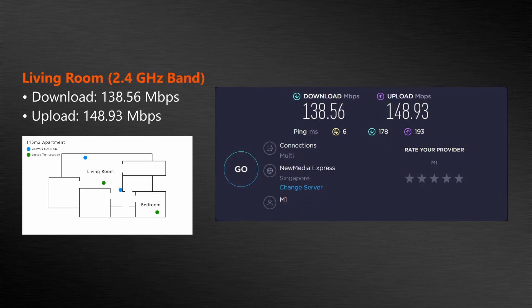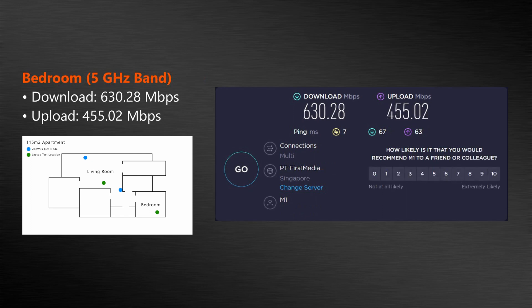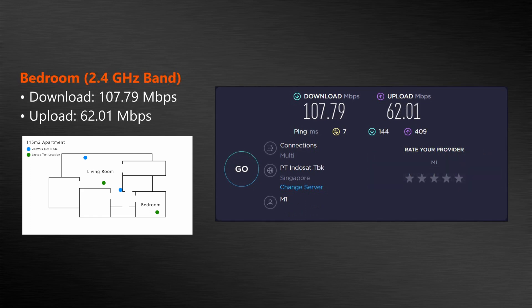Forcing the laptop to use only the 2.4GHz band, I got a download speed of 138.56 Mbps and an upload speed of 148.93 Mbps. Moving over to the bedroom, I got a download speed of 630.28 Mbps and an upload speed of 455.02 Mbps. A pretty decent set of performance scores, given the compact design of the XD5 node units with no visible antennas.